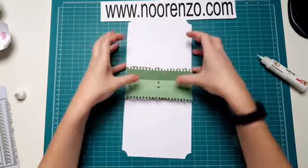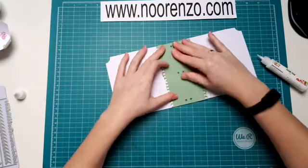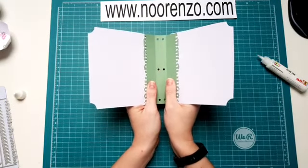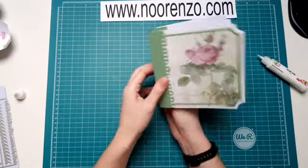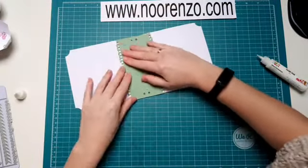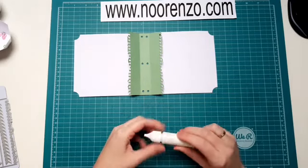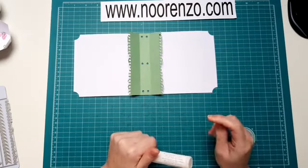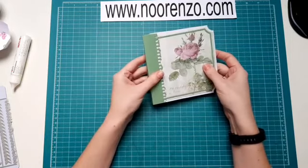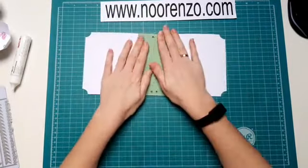Deze twee komen hier straks nog aan vast, maar ik wilde natuurlijk ook nog een leuk stukje designpapier onder hebben. Dus ik zet hem nu nog niet vast. Maar dit kan je dan anders gewoon in één keer vastplakken als je deze ook al in het designpapier hebt. Zoals je ziet heb je nu al best een heel tof boekje. De ene is gek op boekjes maken en de ander houdt daar helemaal niet van. En dat is dus ook het mooie aan deze kit, want hier kan je dus ook gewoon een kaart mee maken. Het is echt een heel veelzijdige kit.